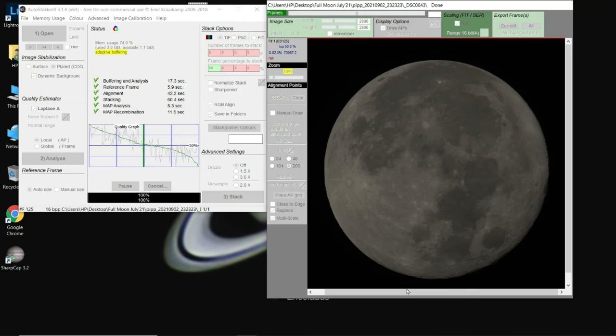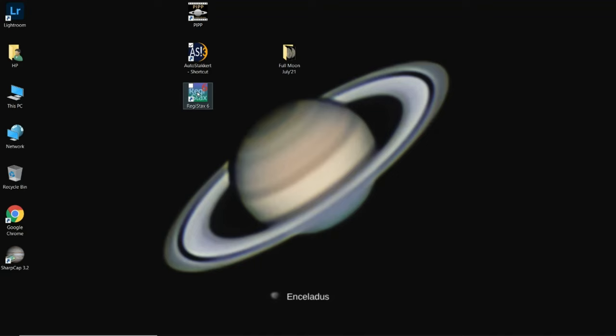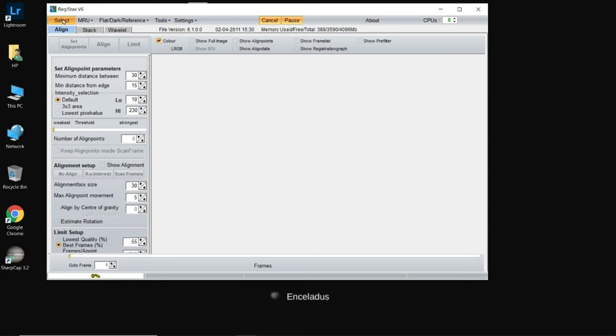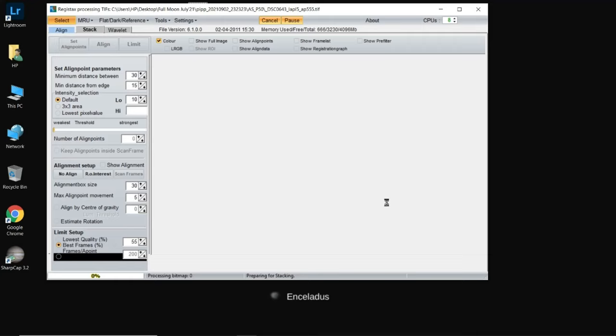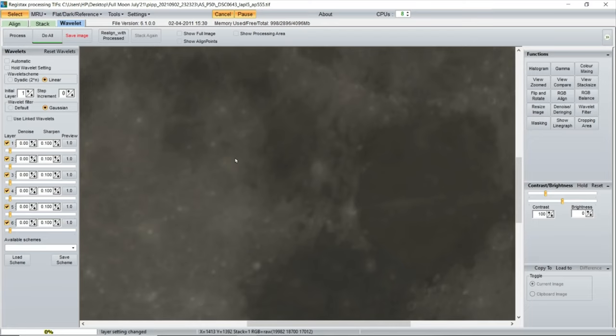We're back — through the stacking process in AutoStakkert. We selected 50% of frames based on the quality graph, and although we knew from PIPP the quality was good, we have plenty of data to work with in RegiStax. Let's close this and jump into RegiStax. This is where we enhance the image derived from stacking. Let's open the folder on the desktop — this is our stacked image: 50 of 125 frames of the moon.